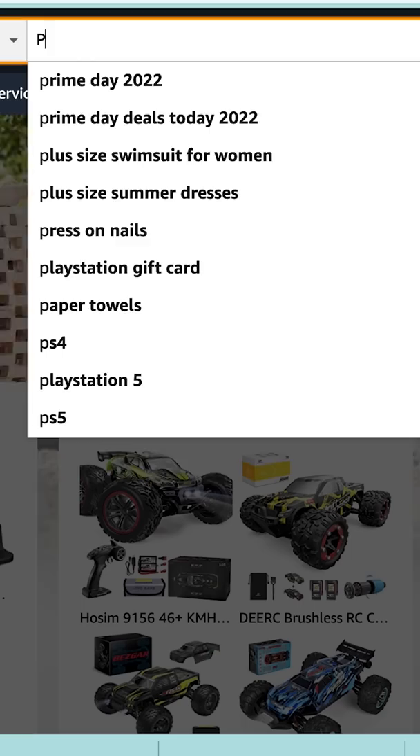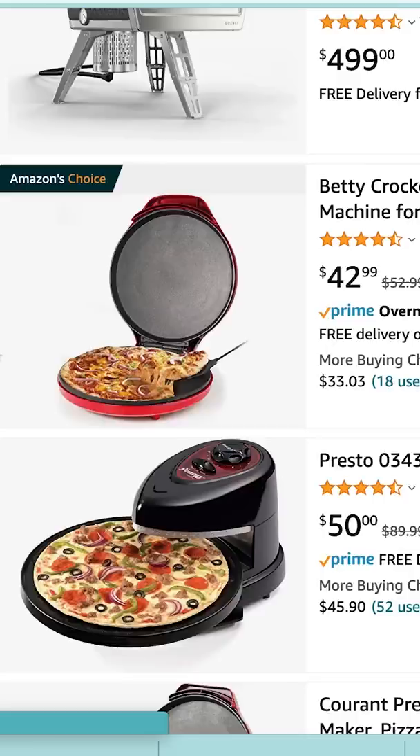Go on Amazon, type in Pizza Maker and buy one under $60. Pizza Maker. You got one for $42.